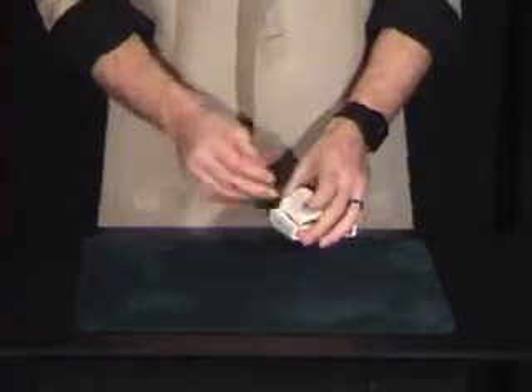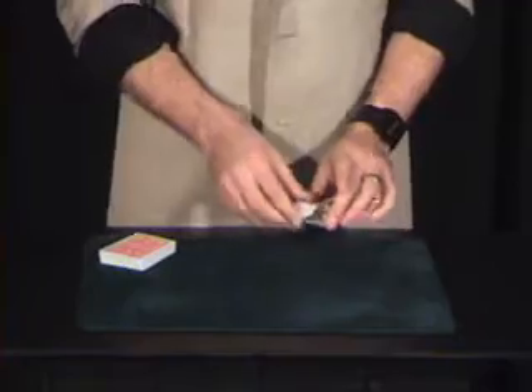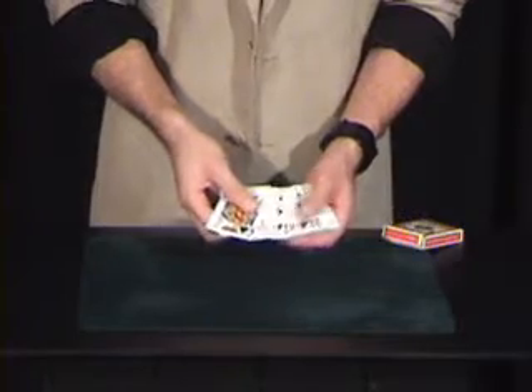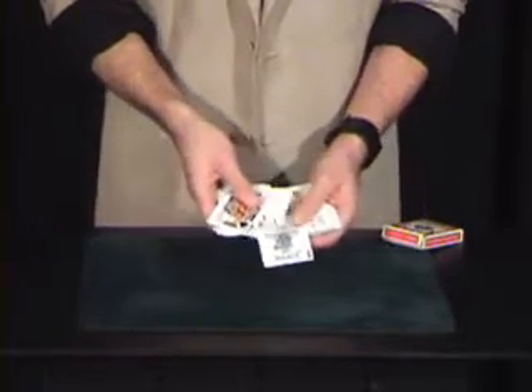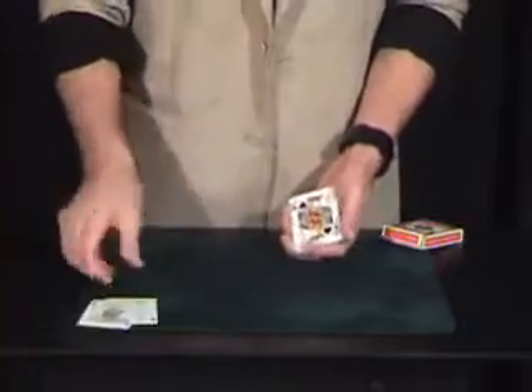Now, in order to start this effect, we need to take the cards from the case. That way the trick is easier to do. We'll lose the case for a second here. By the way, before we start, we should remove the jokers, because you can never have too many jokers in a show, right? We'll take out the jokers — here's joker number one and joker number two. Pop those right there for a second.